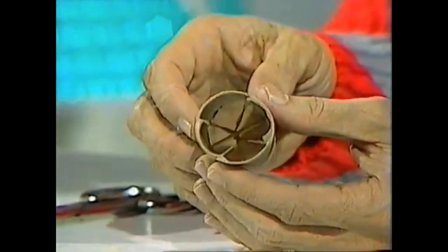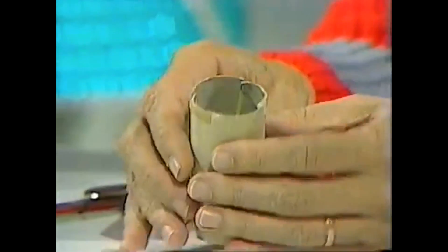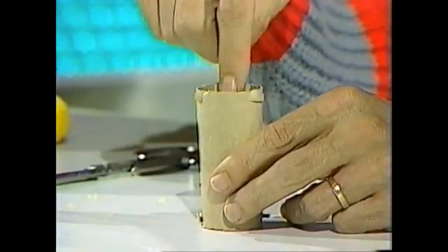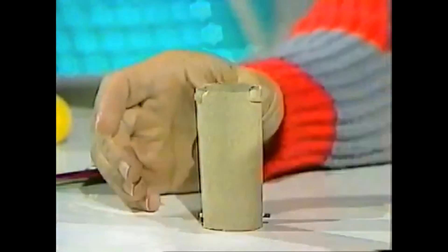Looking at the cannon from the other end, you can see that the rubber bands are stretched tightly, ready to fire out a projectile. The projectile you're going to use is a safe soft foam plastic ball — press it in gently sitting it on the table. Don't look directly down into it. There we are, it's loaded and ready to go.